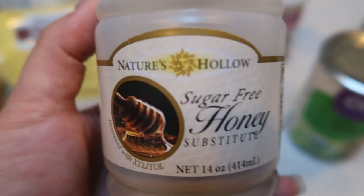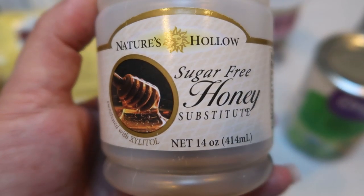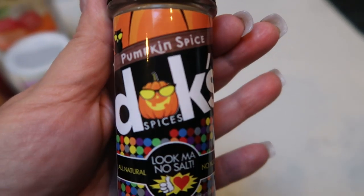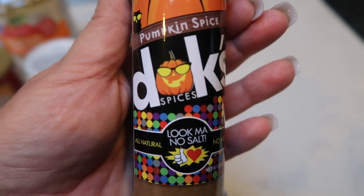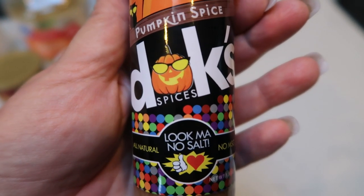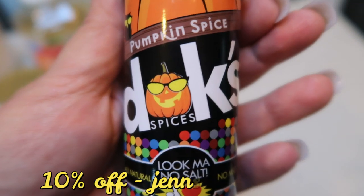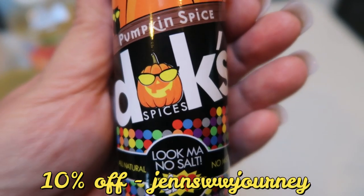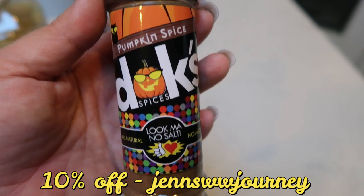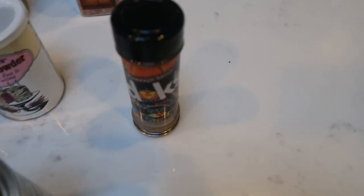If you go to Nettrition's website, click the link down in the description box — you will find dozens of WW friendly items. One of the main things I purchase besides the fiber gourmet pasta is this Nature's Hollow sugar-free honey. You're also going to need a can of pumpkin and some pumpkin spice. I'll be using Dax, my very favorite pumpkin spice. It is so good — all natural, no salt, nothing artificial, literally whole ingredients. The flavor is the best I've ever tried, hands down. I do have 10% off at Dax — my code is here on the screen. Click the link in the description box, enter my code, and you'll receive 10% off and free shipping. They have over 20 spices and they're all absolutely delicious.